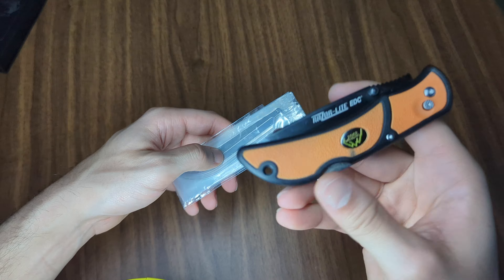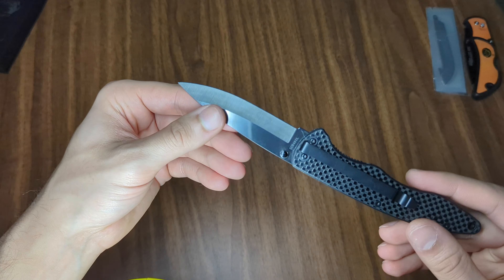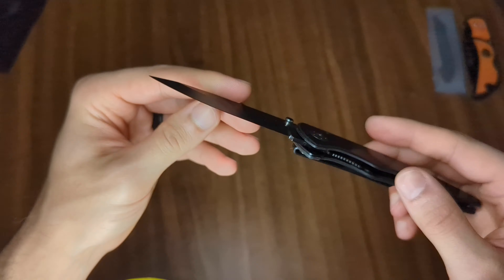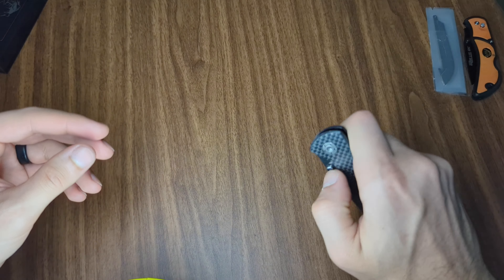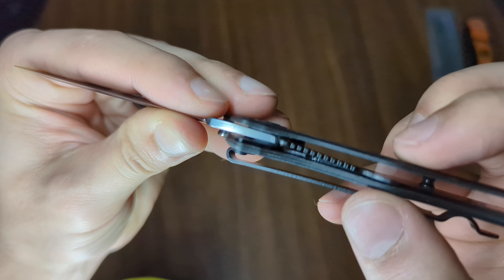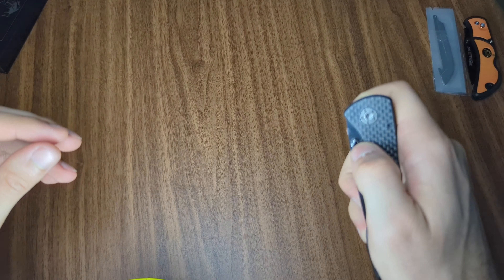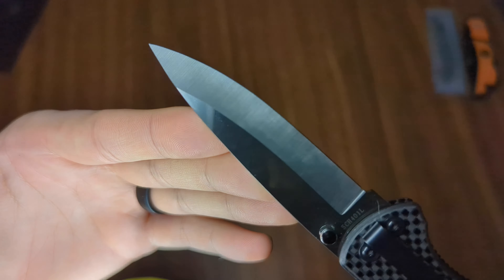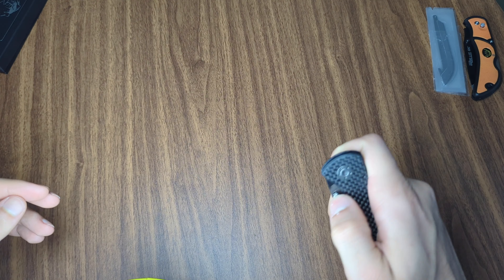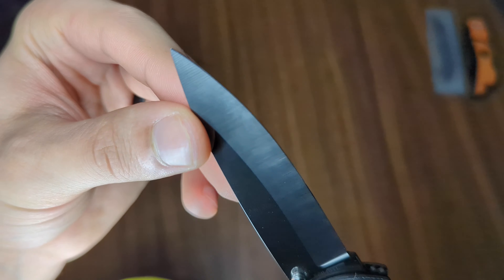So the Outdoor Edge Razor Light EDC is the first pretty interesting knife. The next one is by a well-known knife company. I don't remember the exact model — SCH 40 or 401L. This is an ultra-light EDC knife with a deep carry pocket clip, tip-down, carbon fiber handle with a stainless steel insert. The top slab is just carbon fiber, the bottom slab is carbon fiber with a full steel insert for the liner lock, running on Teflon washers. What makes this knife special? Well, that's not metal — that is ceramic.